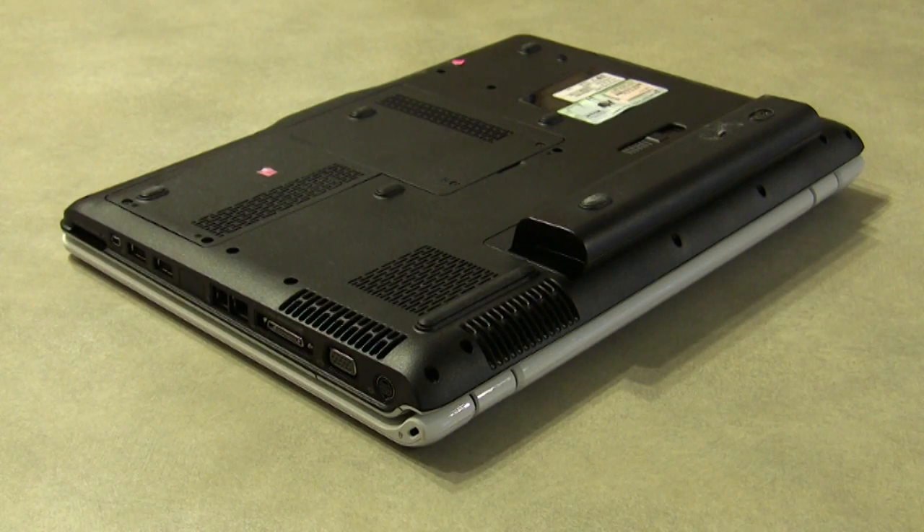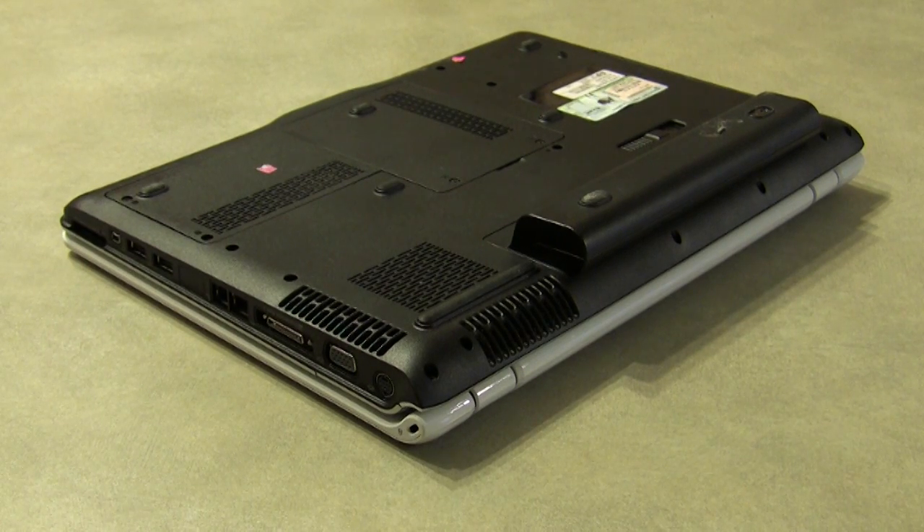Hi, this is Nathan Morgan with PartsPeople.com. In this video, I'm going to show you how to clean your laptop fan. This is something that needs to be done on a regular basis — monthly — just to prevent buildup and make sure that your laptop stays as cool as possible.